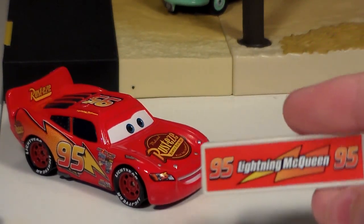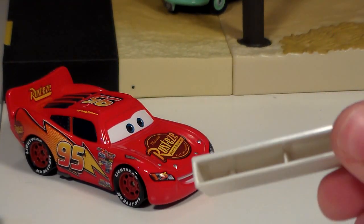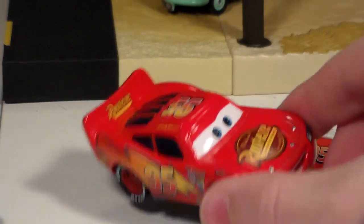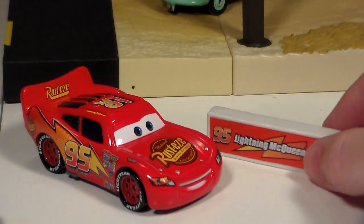Very detailed. Not sure if this is a decal or sticker, but it is hollow in the bottom. Very nice accessory. And we also have Lightning McQueen which I'm sure you guys have, but I will still review him because there actually is a slight variance.